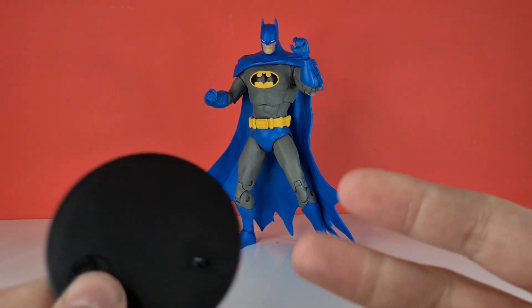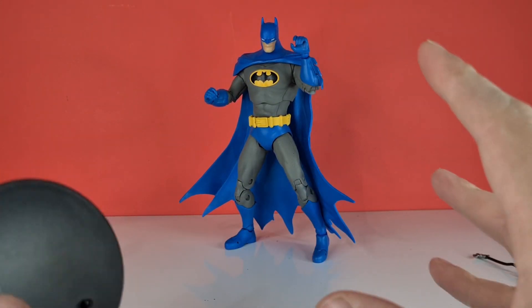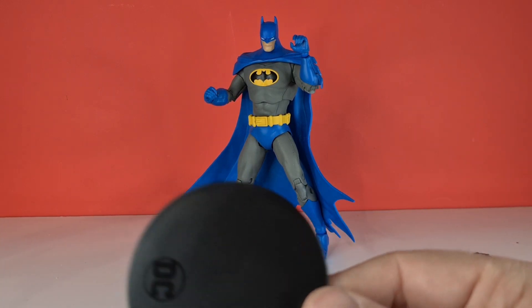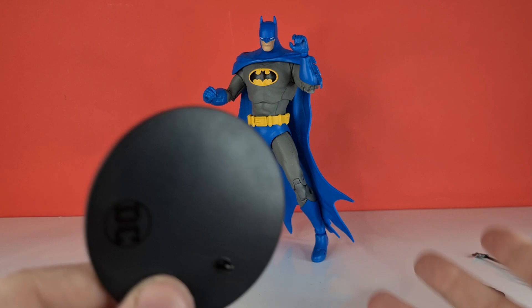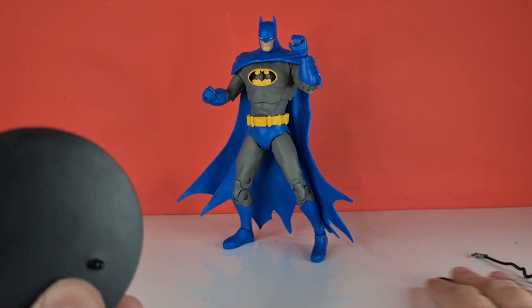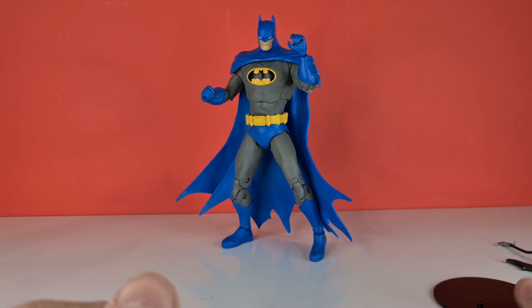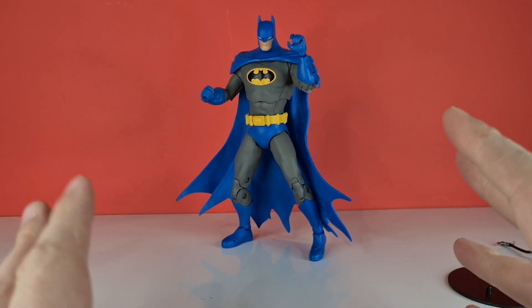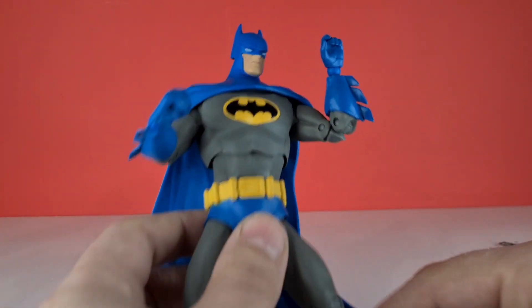That makes Superman feel a bit more worth the money. I know I got this guy for seven pounds, but he really retails at £19, so it doesn't quite weigh up for the accessories included. I would be disappointed if I paid full price for these figures to be honest. Looking at the Batman himself, his articulation and everything is pretty cool.